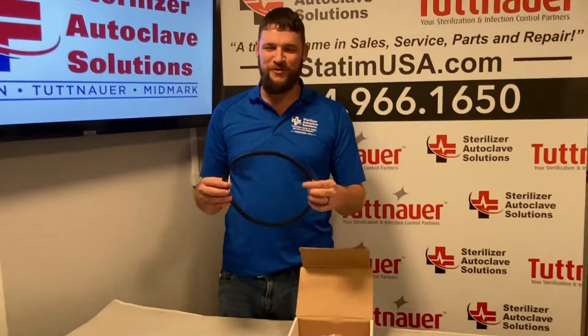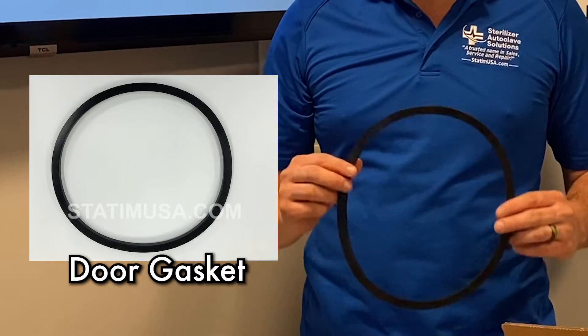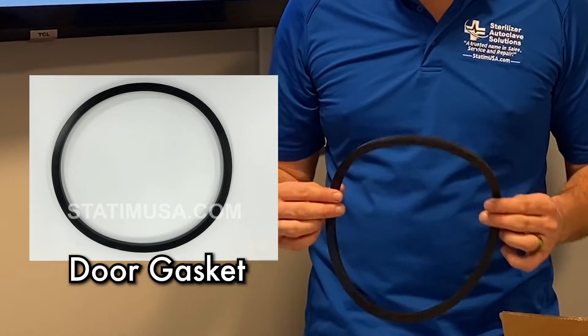This kit comes with a door gasket. The door gasket is included in the annual preventative maintenance kit. However, if you are doing consecutive cycles or back-to-back, this will wear out and it might need to be changed more frequently.